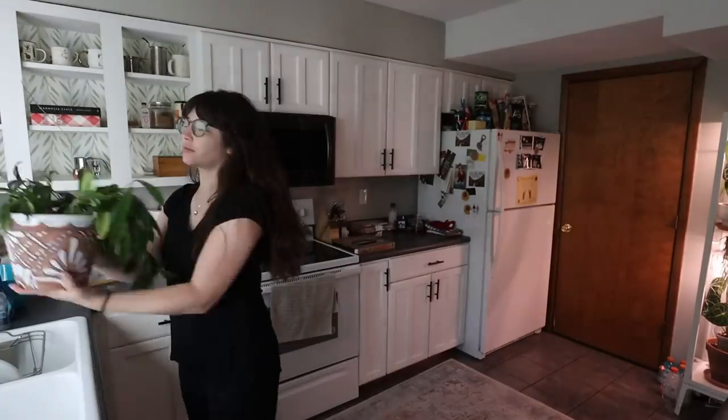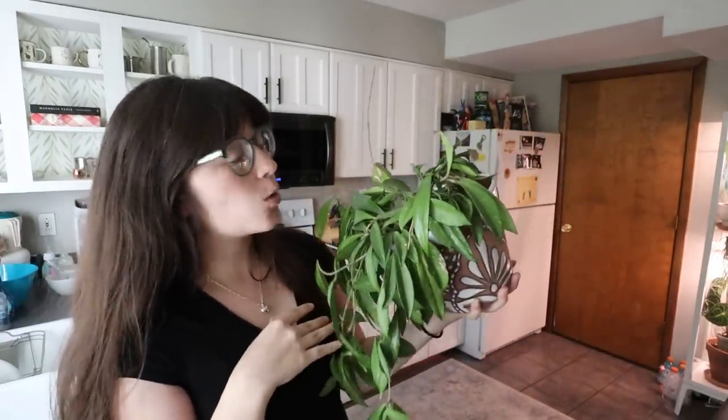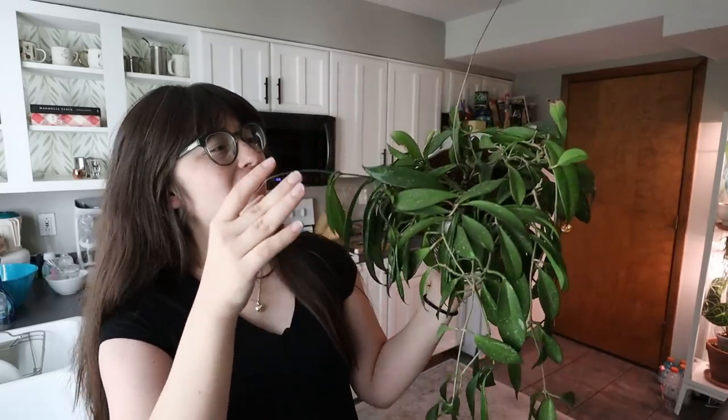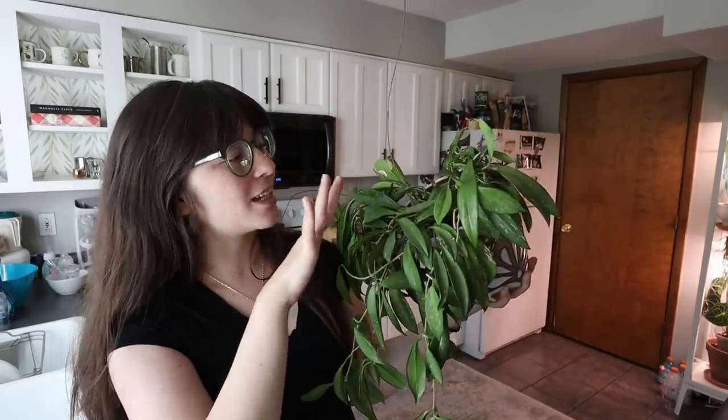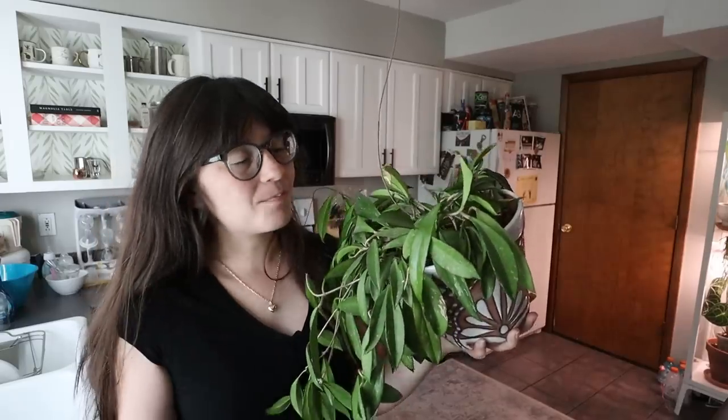My most neglected plants are in my office, but I also have two that get neglected all the time — the Hoya that hang in my kitchen window. They get neglected so bad that I am going to move them somewhere else. I haven't quite figured out where, but I'm getting kind of sad for them because I forget about them all the time and then I look up and they look horrible. This is my Hoya pubicalyx and this one doesn't look as bad as the other one. It actually is quite the trooper when it comes to drought, but it definitely could be doing so much better — it could definitely use some TLC.